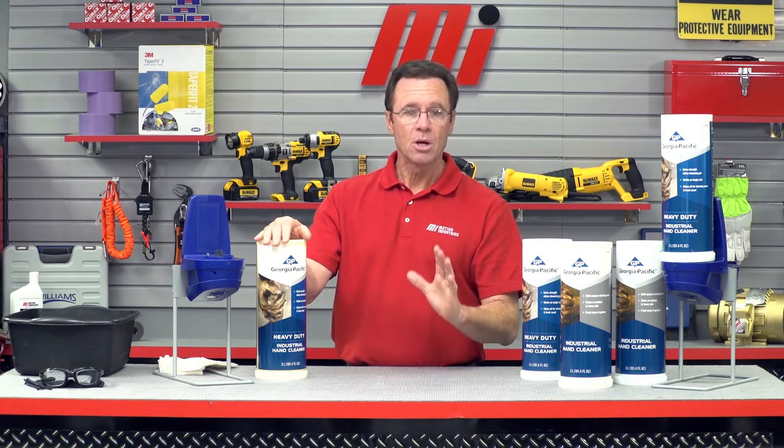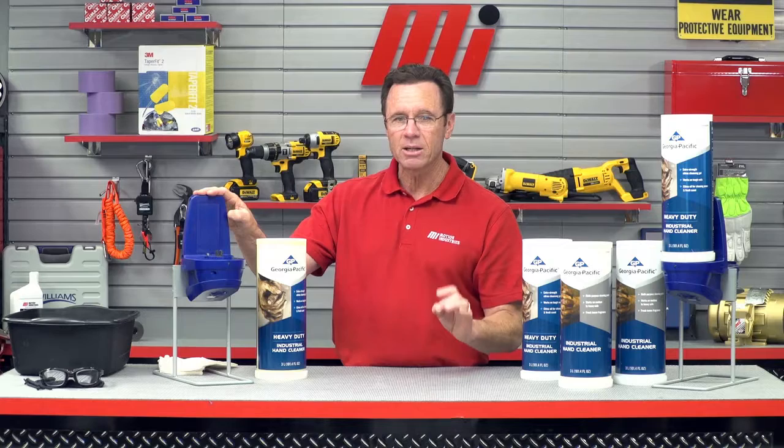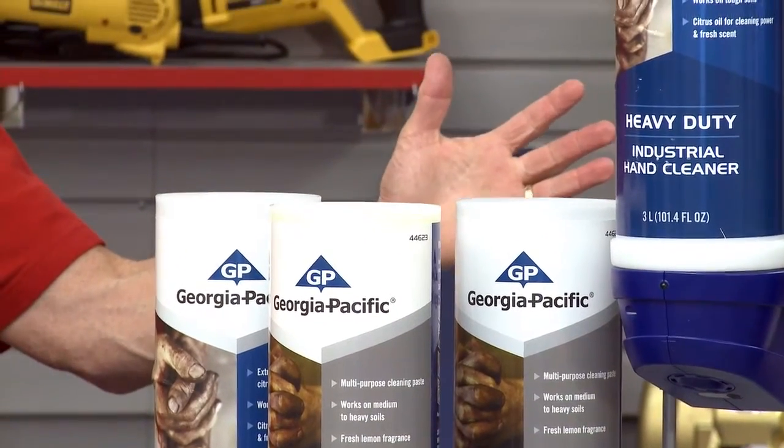Along with the cleaners, we also have the only automated industrial hand cleaner dispenser on the market. We're going to show you how to load it for use. The dispenser is a top-loading system, and that's to ensure that you get every last drop of the hand cleaner dispensed — so no more wasted product.